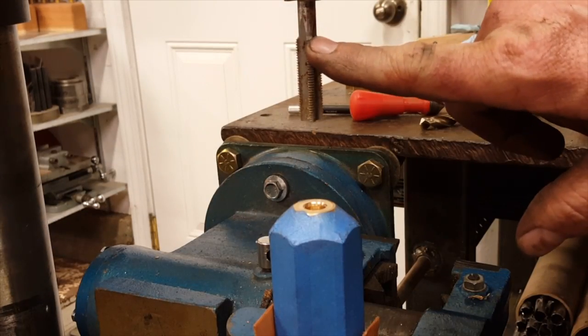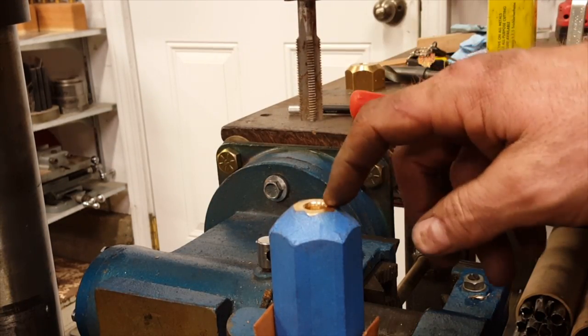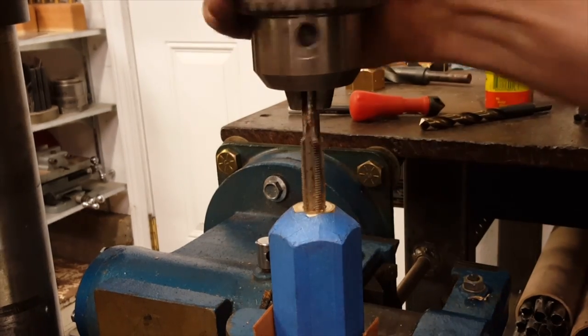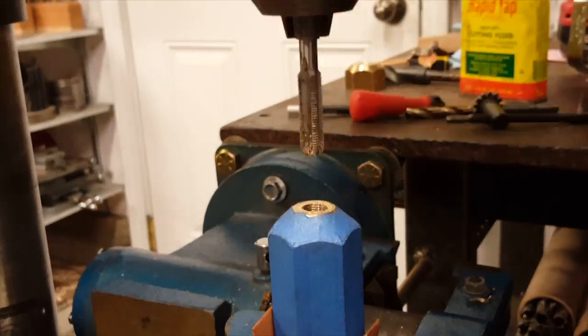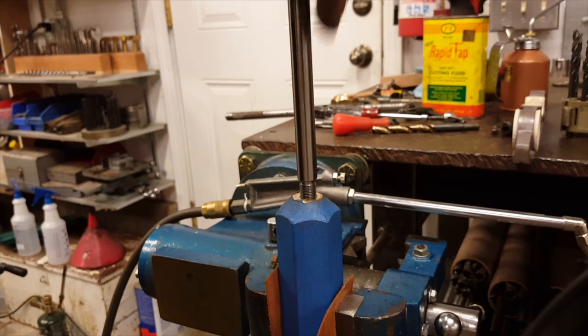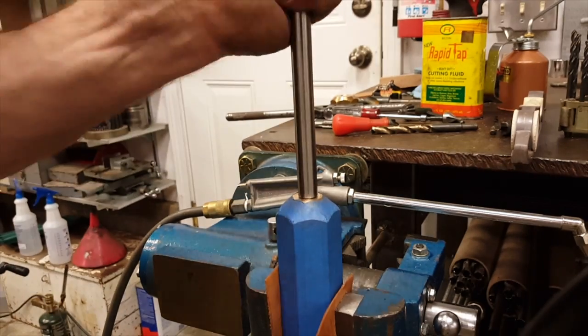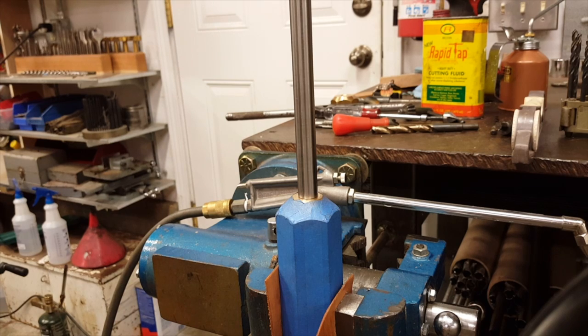So I've got this chucked in the drill press, and this setting of ice, and I'm going to try to get this to go straight. Yes.